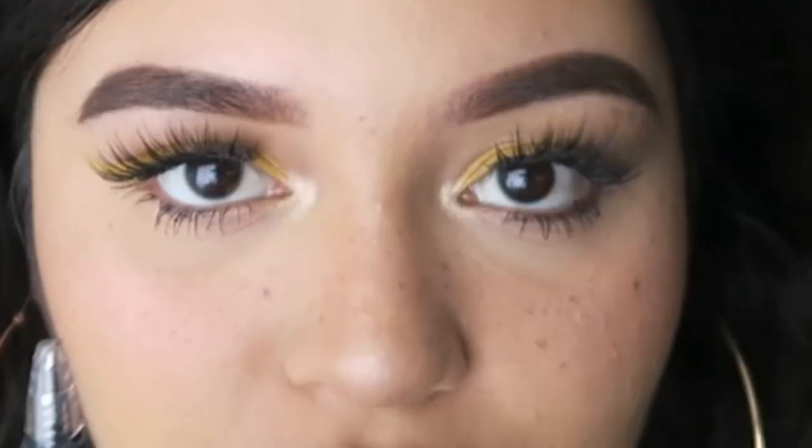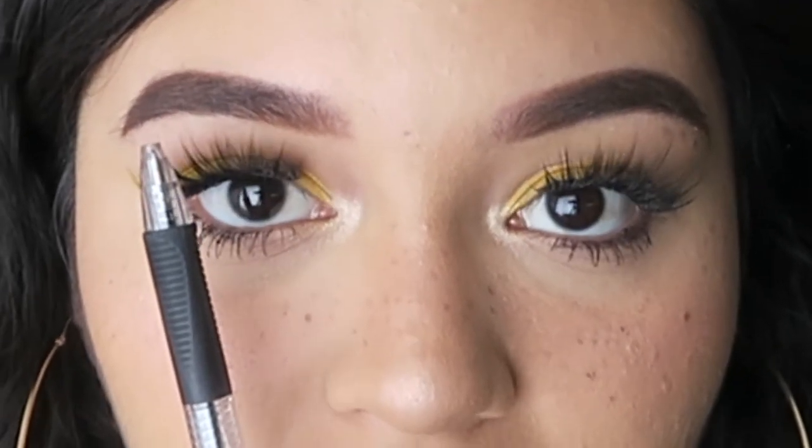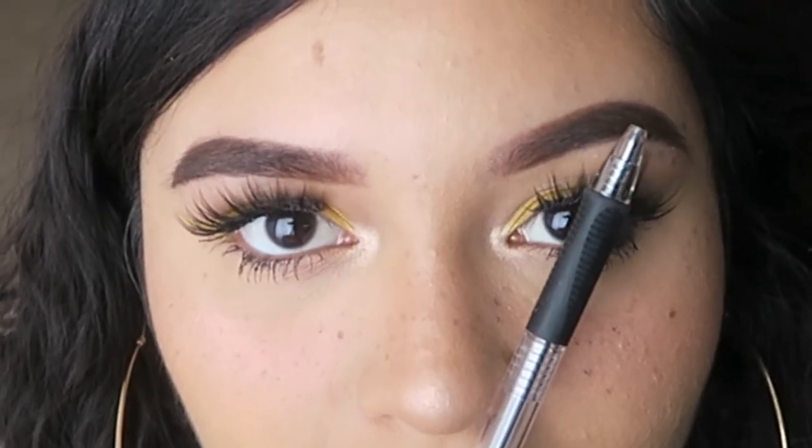If you want an arch, if you want it thicker, I would recommend: if you look forward, the end of where the colored part of your eye is — where your iris ends — that's where your arch should be. As you can see, right here is where my arch is.